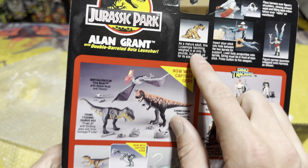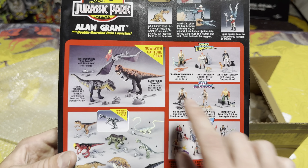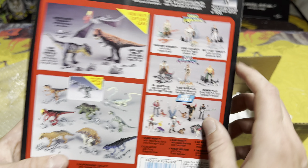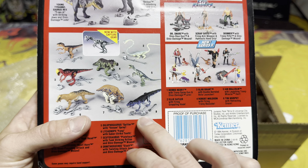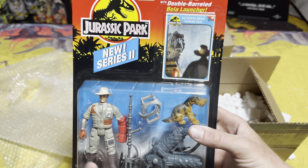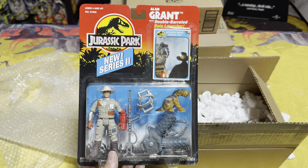Inside package number one we've got some awesome stuff packed nice and safely. We've got a Jurassic Park Series 2 Alan Grant with double barrel bola launcher, which is really cool. This is actually the last mint-in-box Series 2 Jurassic Park figure that I needed, so I'm super happy to get this one into my collection. As you can see it's in pretty good condition — we've got Alan Grant, a Lysinops hatchling, and his bola launcher.